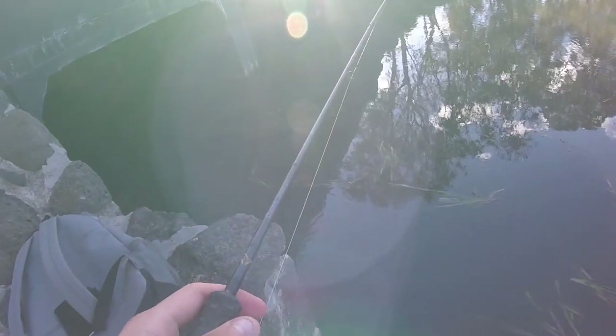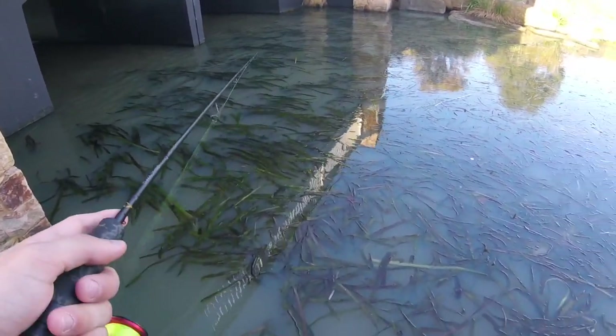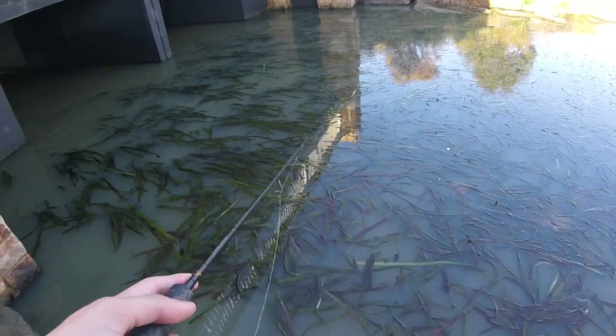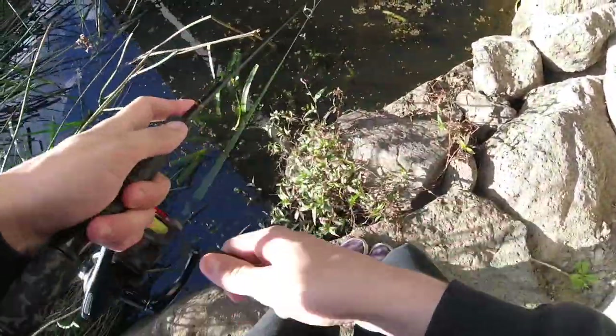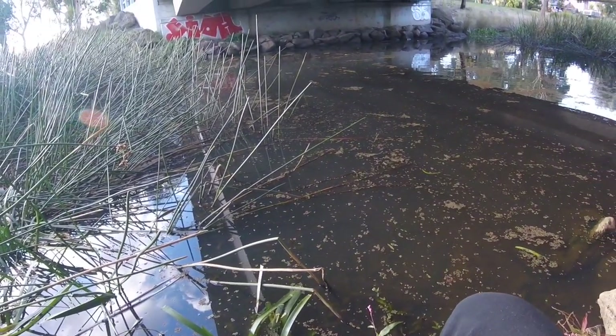We're at spot two and it's just really bad — the water is really murky, very milky. Gonna try for a little bit; if I get anything, great, if not, we'll try spot three and call it a day. I hooked up to a stick, a bag — oh my god! This is the most fun I've had in ages, just bags. My lure just comes straight off, but luckily the bag's just here. With that, I think I'm gonna call it a day. Thank you guys for watching, I hope you enjoyed this video, stay tuned for more in the future.